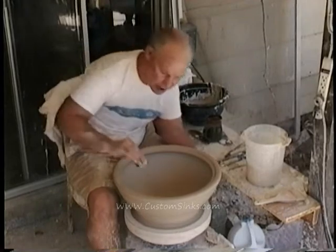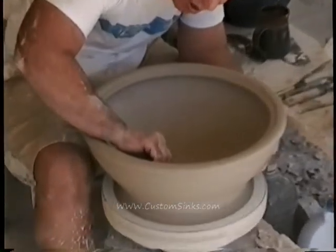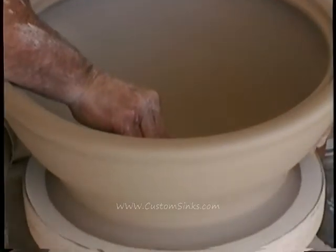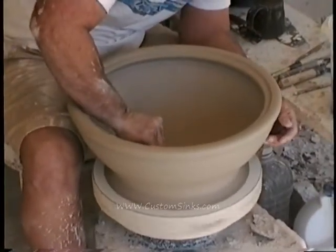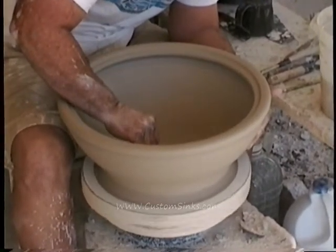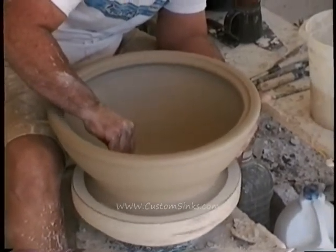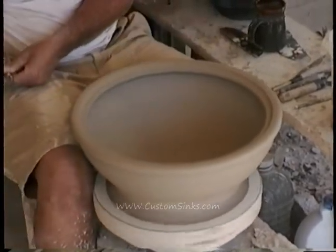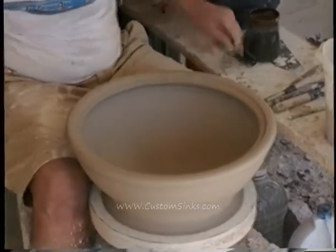I'm going to take a rib here and just smooth this out. You can hear the sound of the sand — what I'm doing is forcing the sand into the clay so that the surface doesn't have any anomalies and it's really smooth. It doesn't take much, but it takes a lot of pressure. That's why you want it leather hard, so you can put pressure on the clay without it changing shape.